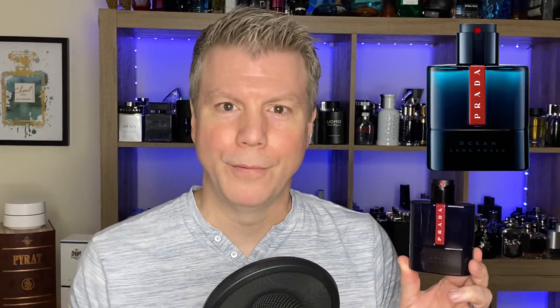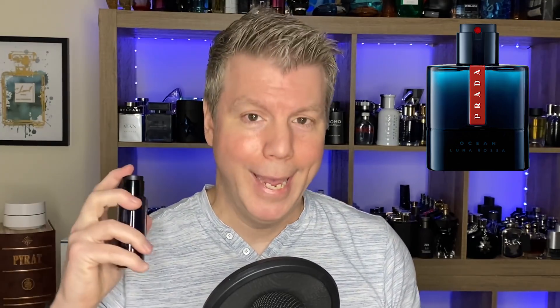The box is very oceanic looking — it's a gradient from light blue to almost a pitch black or navy blue, really dark blue. You've got your red and white Prada and 'Ocean' here and 'Luna Rosa' there. It is an eau de toilette concentration, 100ml bottle. It's interesting how it talks about the safety clip — it indicates that you might want to hold on to that because on the clip itself it says 'reposition when carrying.' So if you're traveling and taking the bottle with you, you want to put this on.